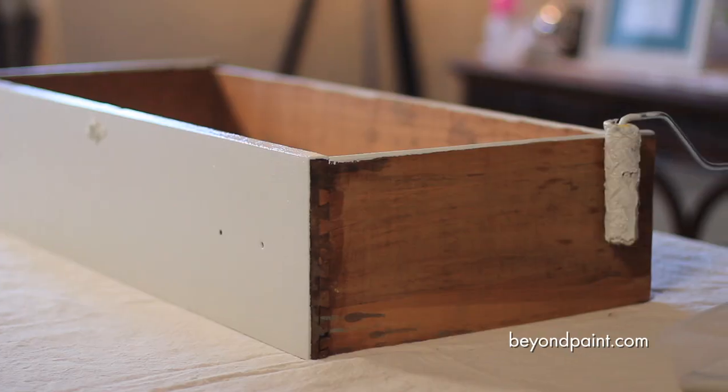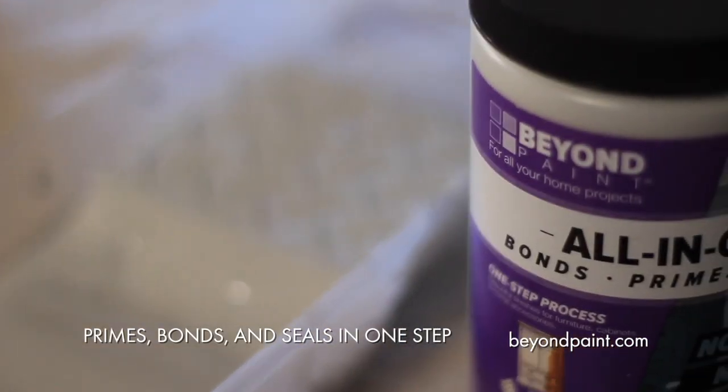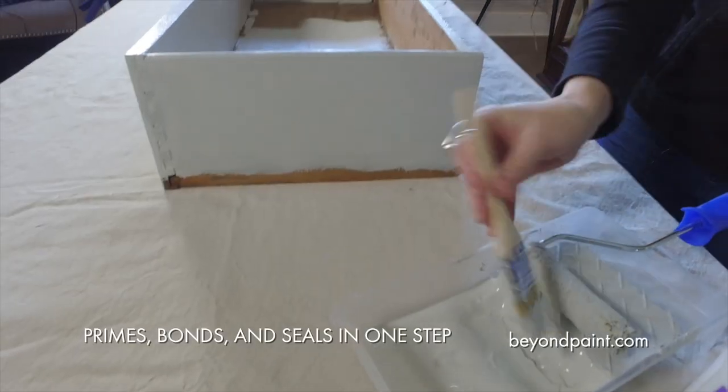One of our favorite things about Beyond Paint all-in-one is that it eliminates several of the normal painting steps because it primes, bonds, and seals to the surface all in one step.